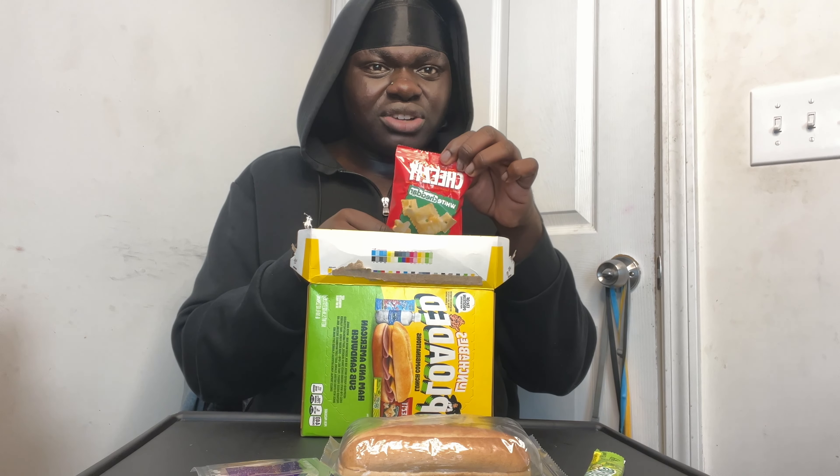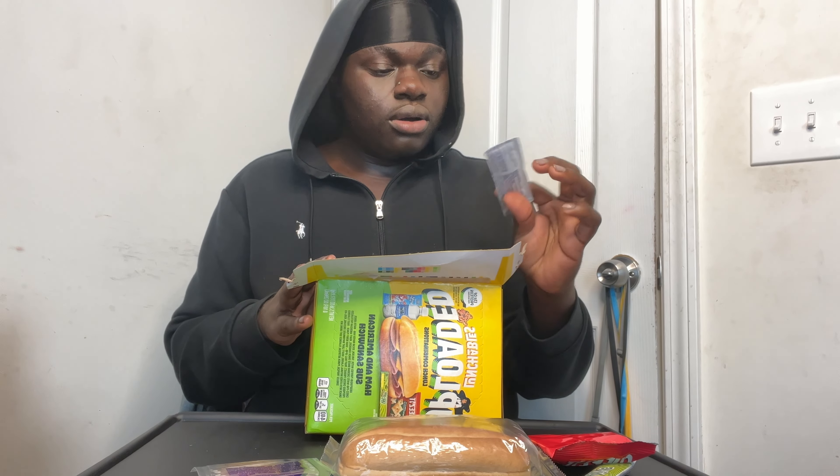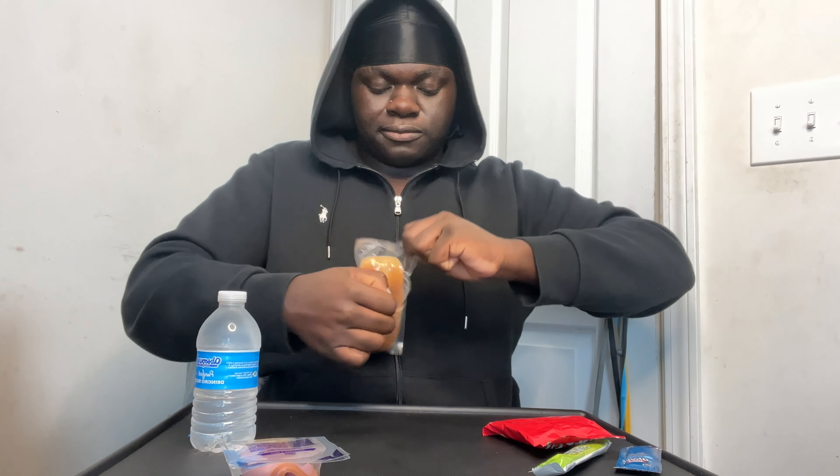I don't think I've tried white cheddar cheeses before, I only like the yellow ones, but we'll try it. At least we got some mayonnaise. And we got a kool-aid packet which I'm not gonna use. Let's make a sub. Let me slide back over and get this open.